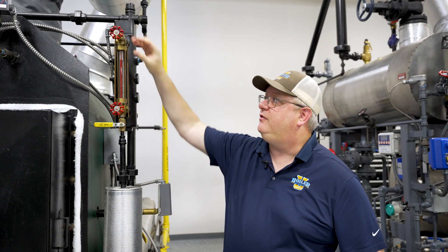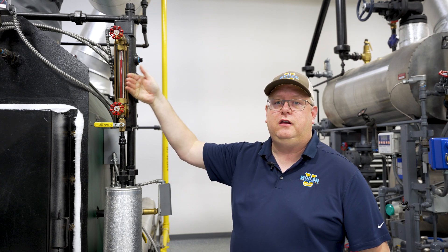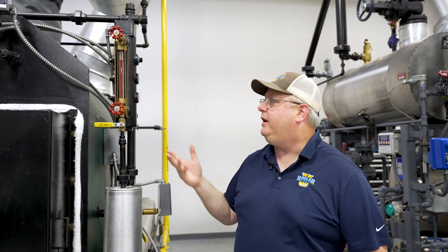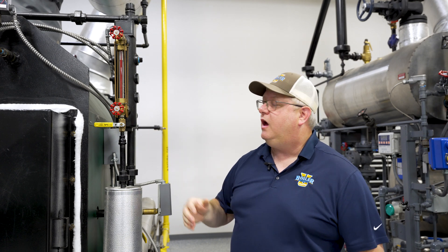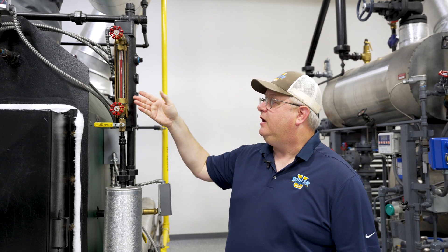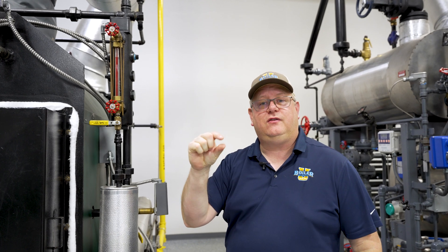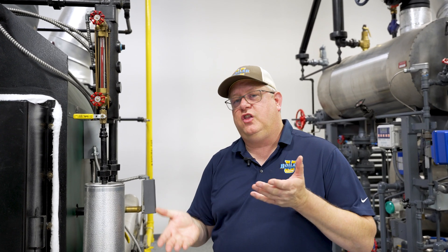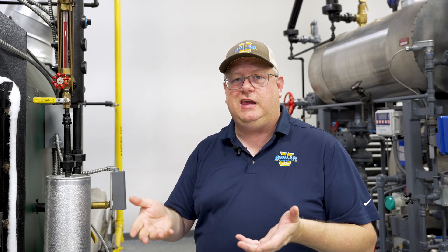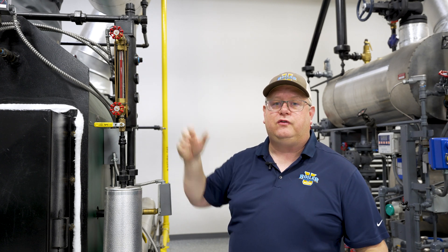Sight glasses are going to have isolation valves for maintenance, and this one has a nice guard on it so it can't really be accidentally struck with a ladder in any direction to protect it. One of the drawbacks of this style sight glass is that the gaskets it uses are little rubber gaskets, and sometimes it's a little tricky to find the balance between tensioning or tightening those enough that they don't leak and cracking that tubular sight glass.